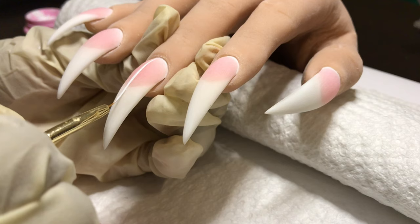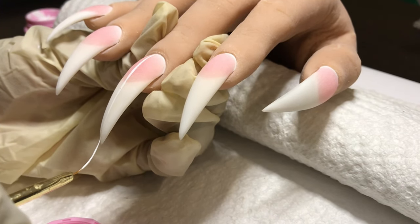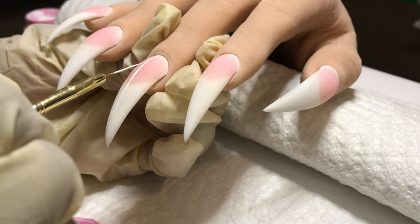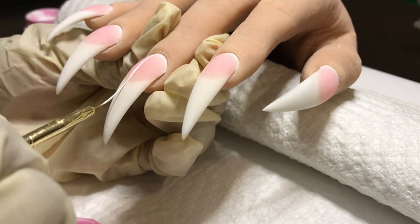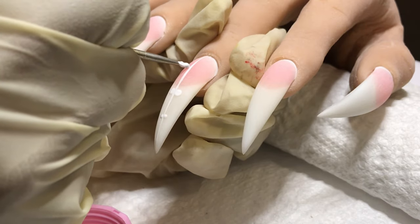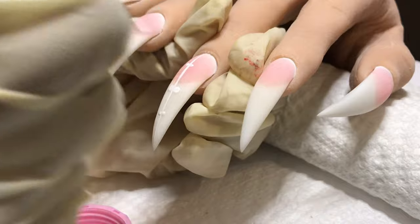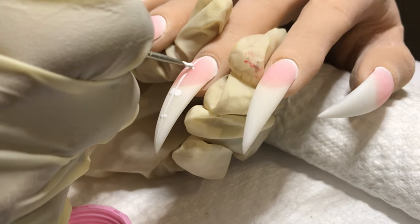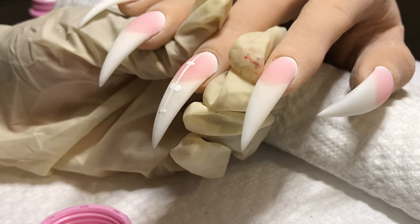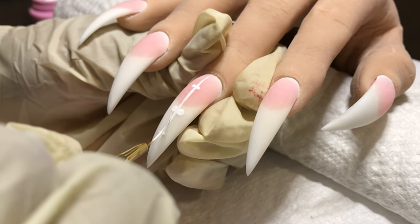On the middle finger I'm focusing in the center, drew that line, and this one actually has three hearts instead of two. On the thumbnail I'll be drawing a line to the further right side and adding two hearts on there as well. And of course, curing for a full 60 seconds.